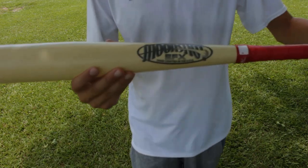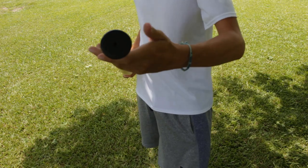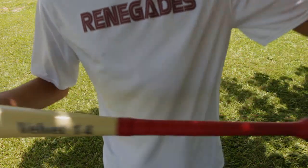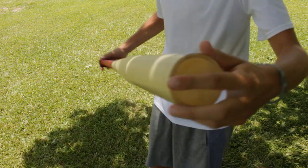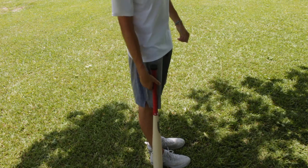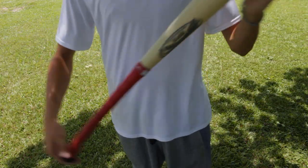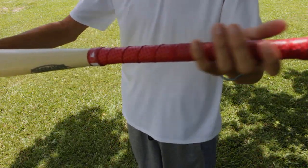Moonshot is most definitely the upper echelon of wiffleball bats on the market. For the player that has everything, why not spend a couple hundred dollars on a bat? This bat actually belongs to Riley Vietar of my league, SPW, but it's quickly turning into a favorite to use by other players, including myself. This bat is the Moonshot Revolution model EFX, which is the heaviest bat the company makes, weighing between 11 and 13 ounces and coming in 2.5 and 2.75 inch barrel widths.